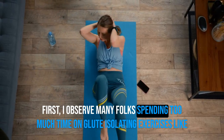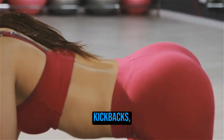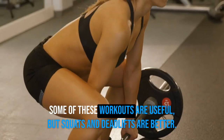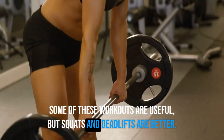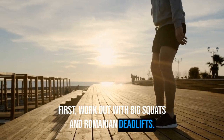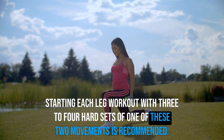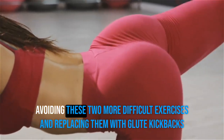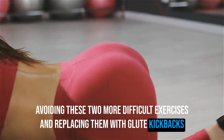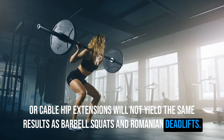First, many folks spend too much time on glute-isolating exercises like kickbacks, loop machines, cable hip extensions, and hip thrusts. Some of these are useful, but squats and deadlifts are better. Start each leg workout with three to four hard sets of either squats or Romanian deadlifts. Avoiding these two more difficult exercises and replacing them with kickbacks or cable hip extensions will not yield the same results as barbell squats and Romanian deadlifts.